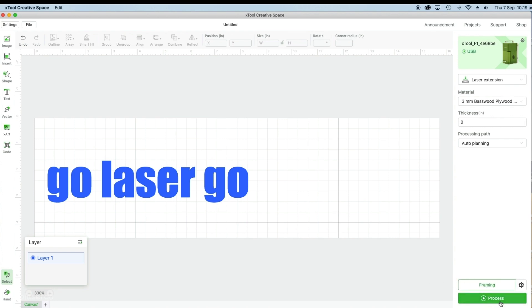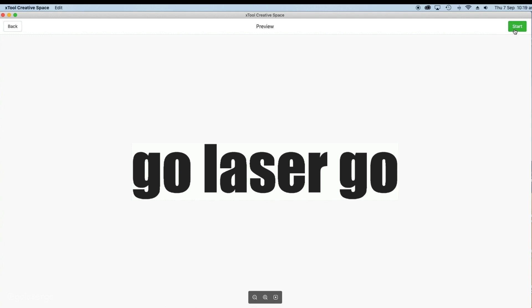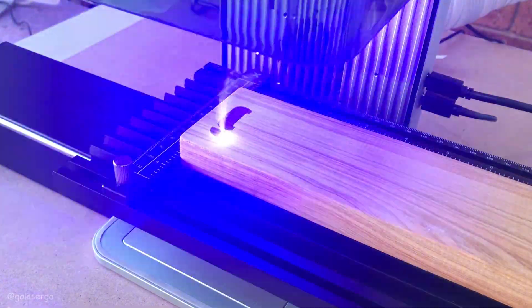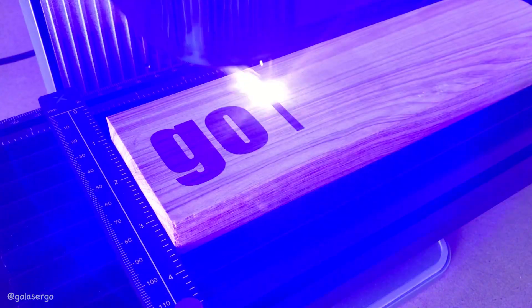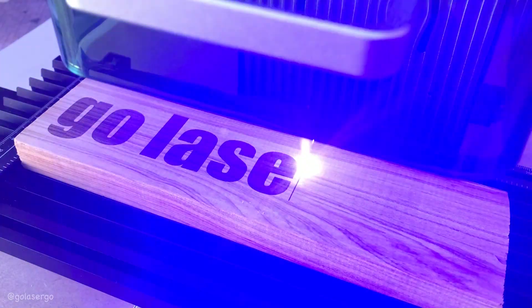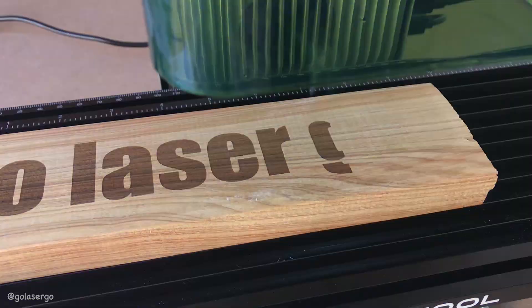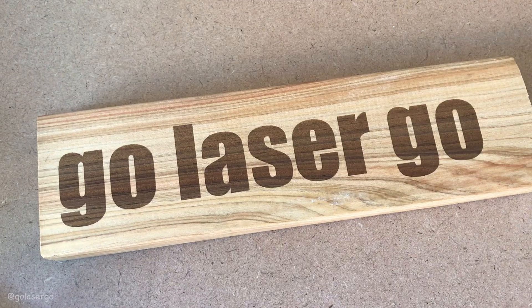Click the process option and you'll see your text or image appear in the preview screen. Then click start and press the focus wheel button on the side of the machine and away it goes. It's doing a really nice job — the font is called Impact and it looks great for this kind of project. Here you can see it's engraved our channel name GoLaserGo beautifully.